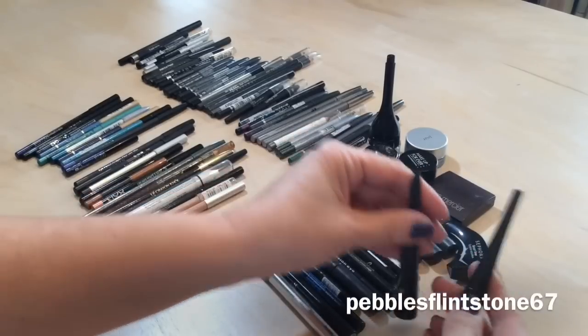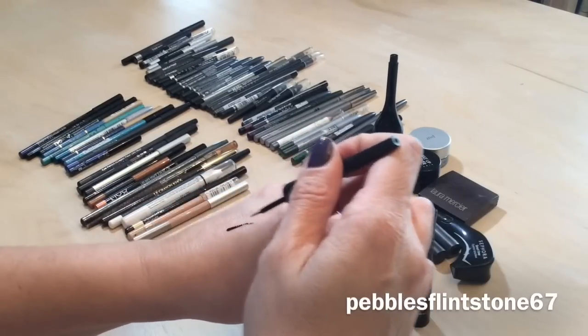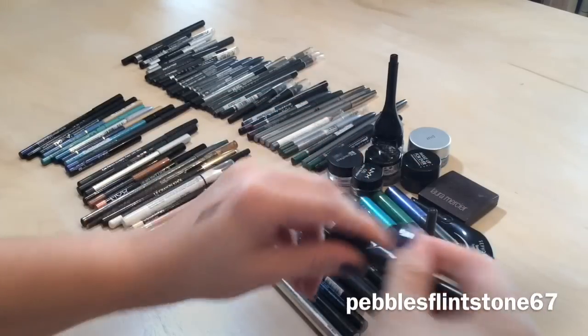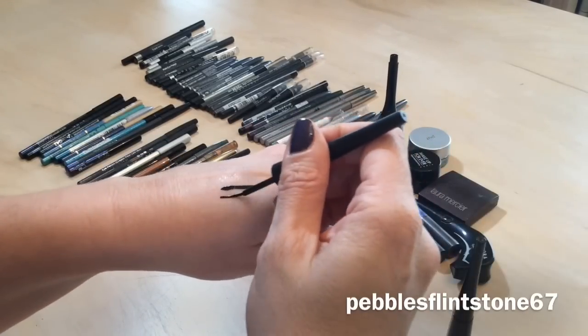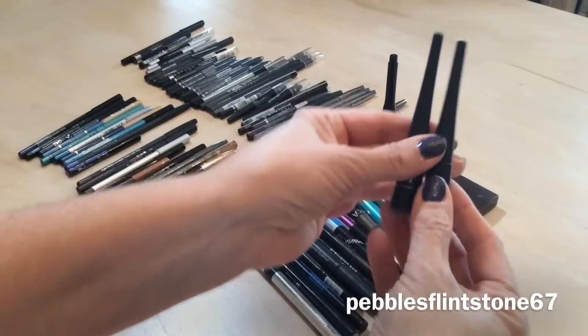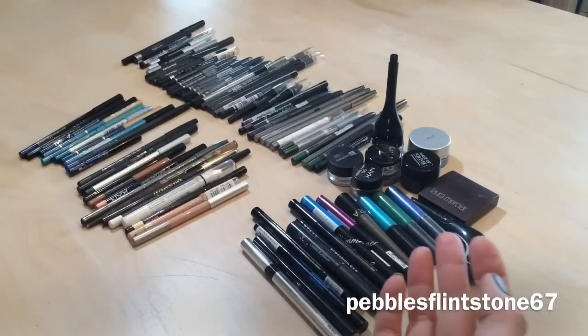I have two elf liners right here — I totally forgot I even had these. They get really good reviews, this one's still very pigmented so I'm keeping that one. This other one looks brand new too, so I'm keeping both. I need to start using these since I totally forgot I picked them up.